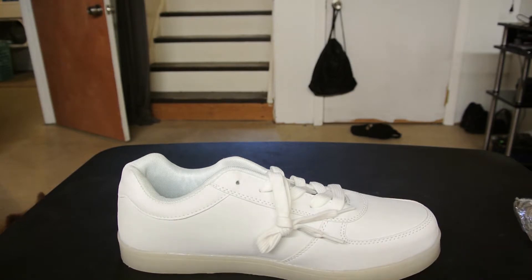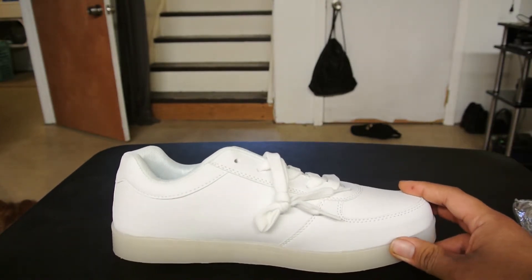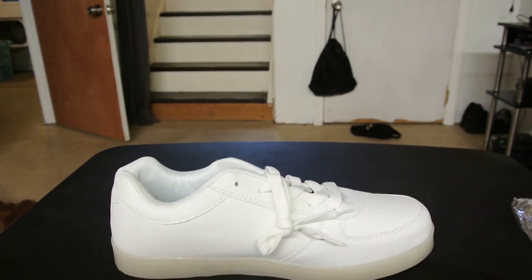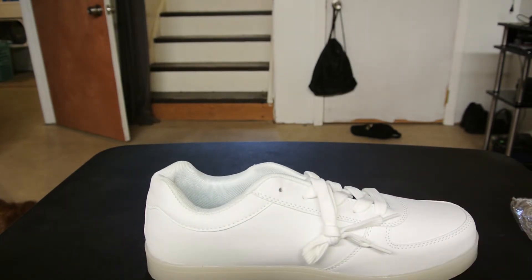So setting the other shoe aside, let's talk about some facts. It takes two to three hours to charge and it illuminates and lasts up to eight to ten hours, which is a nice thing — short charging time and it lasts a long time. The weight on these with the batteries inside is rated at a pound and a half for both shoes.